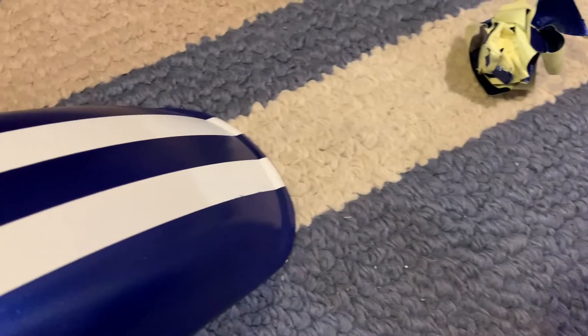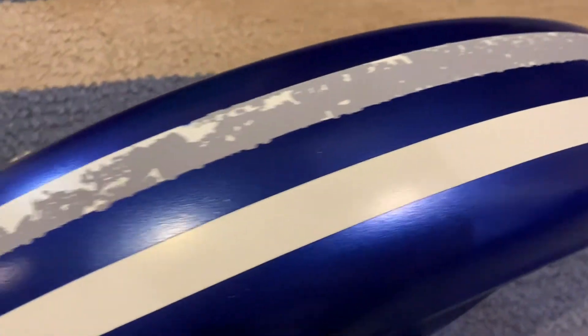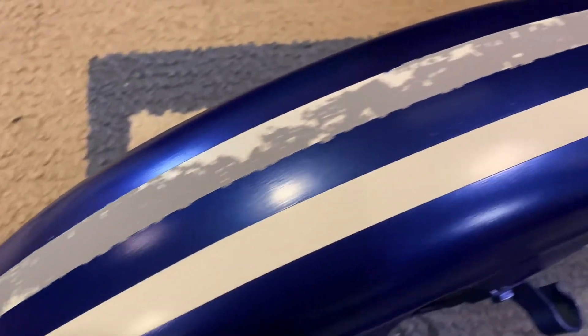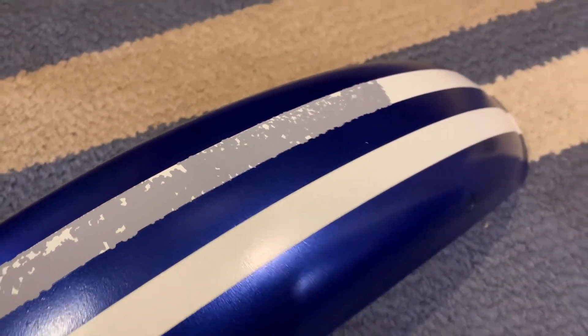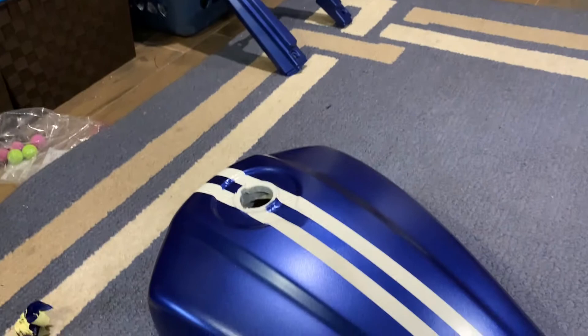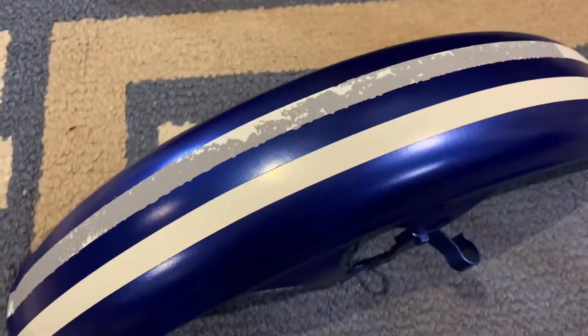Also the front fender — oh wait, it pulled all the white paint off that strip right there. That sucks. I don't know what I'm going to do to fix that. But at least we got the tank done and that back one done, so I'll probably just clear coat those, and I don't know what I'm going to do about this fender.